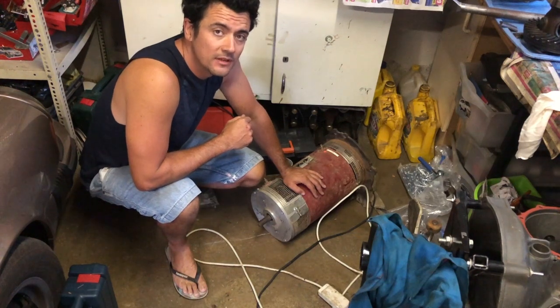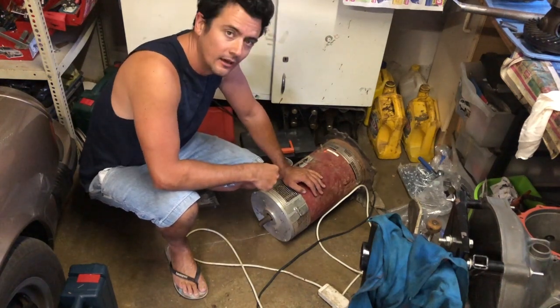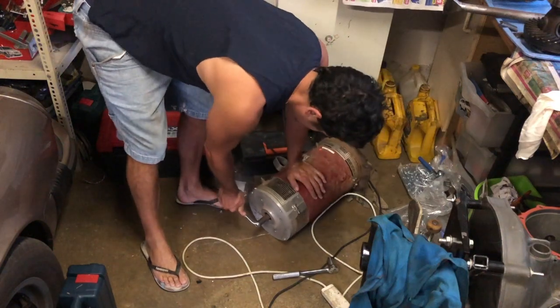We may have seized the bearings or something, so I'm just gonna take it apart as far as I can. Check it out, learn about what's going on in there. Check this thing is not spinning, so something's wrong.